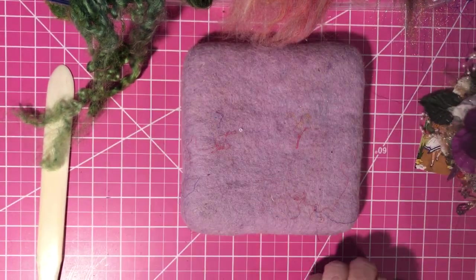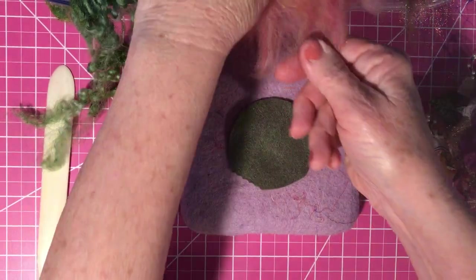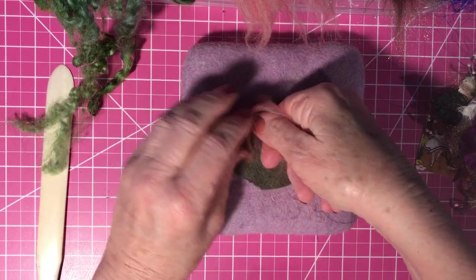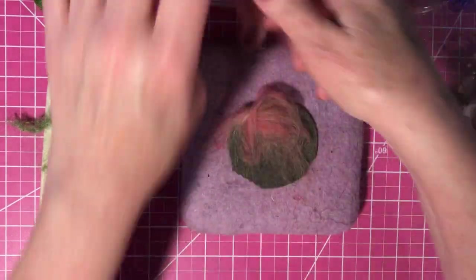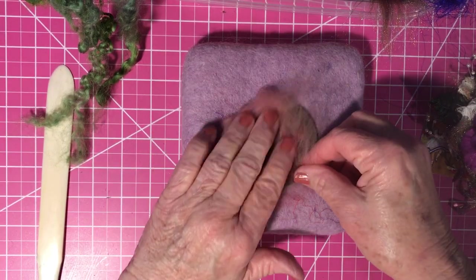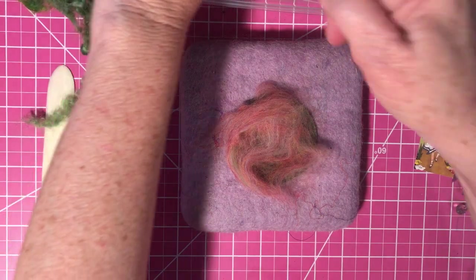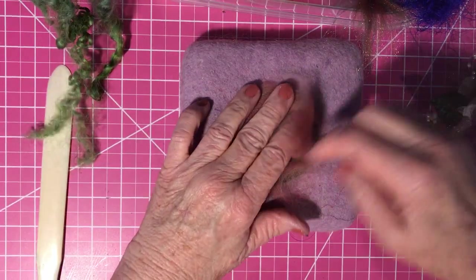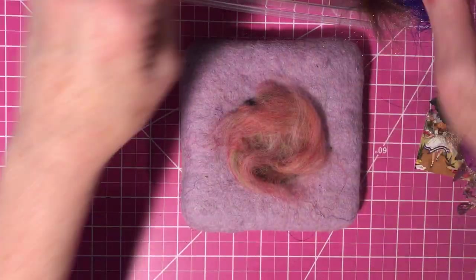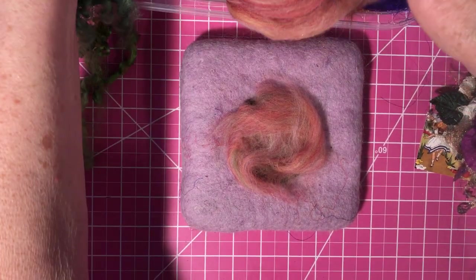I start with a little 3-inch circle of felt. I pull off some roving — in this case I have a neutral multicolored sweet-looking roving — spread it out and around so the whole piece of felt is covered. This is just the bottom layer.